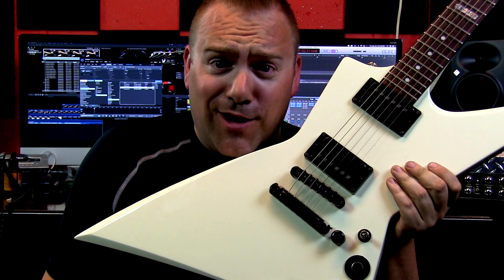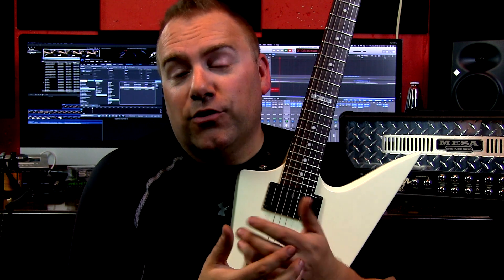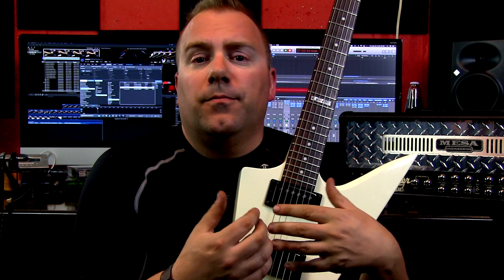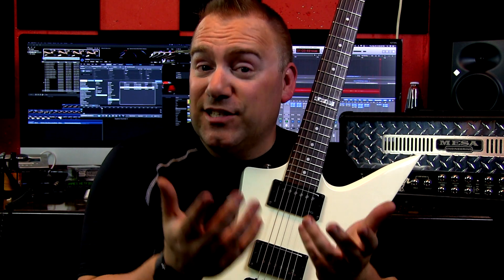Tom Morello, I am not. So why get the EMG version as opposed to purchasing a slightly cheaper version that you can install yourself by soldering? Well, basically soldering is the answer.